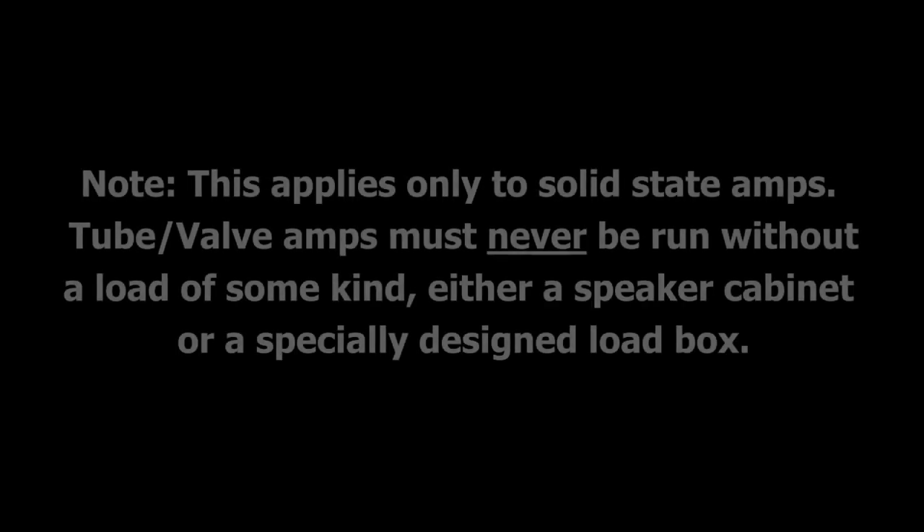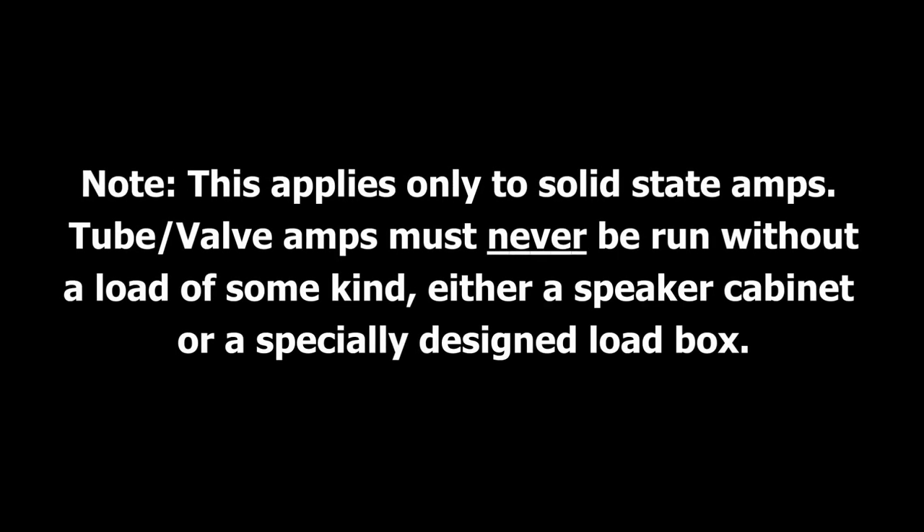Not all combo amps have this. On some combo amps the signal is routed internally and there's no such connection on the back. The reason amplifier manufacturers do this is that they want you to have the option of disconnecting the internal speaker. For example, say you're using an in-ear system and you want to use the amp DI but not have the speaker activated — that's one possibility.